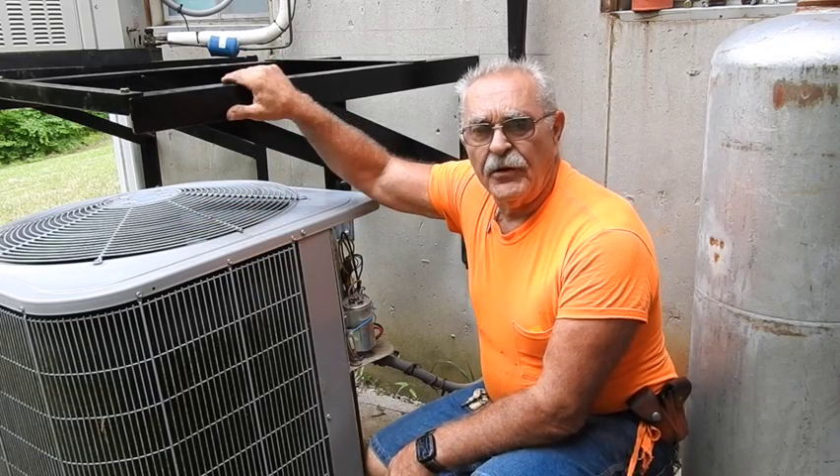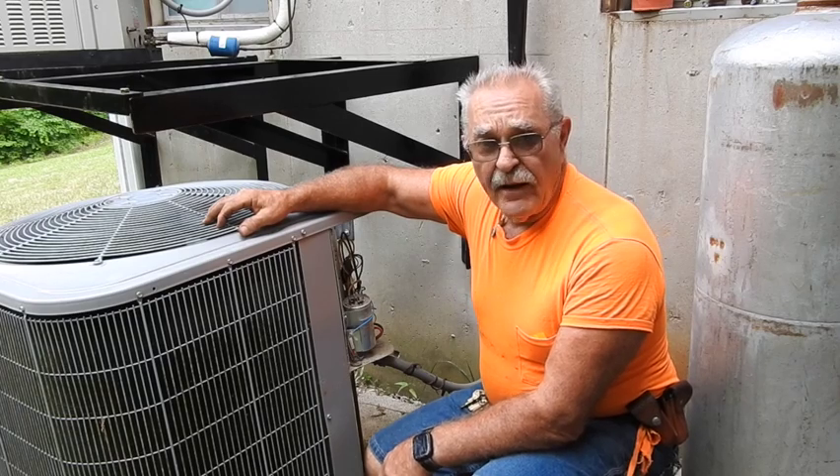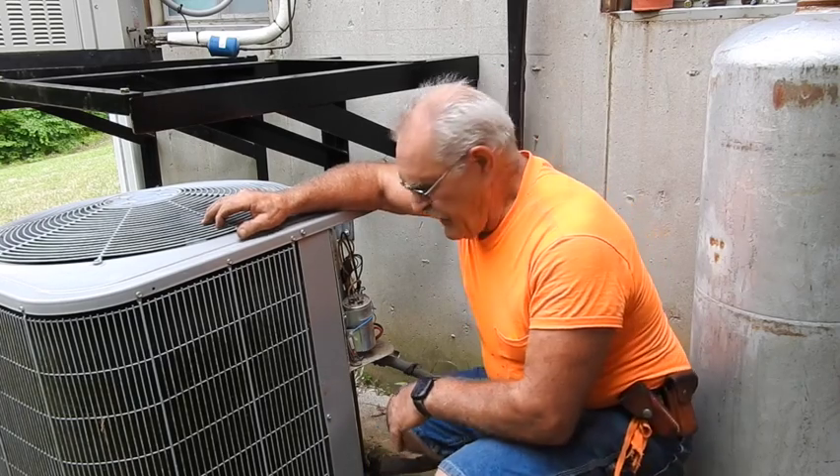We're going to be setting a new properly sized unit up on top of the new brackets. We're going to be going ahead and wiring it in, piping it up, evacuating, then going ahead and charging it up and firing it up. That's what we're going to do.